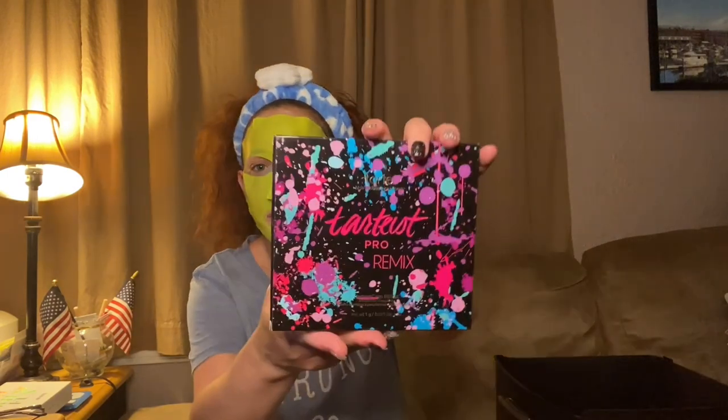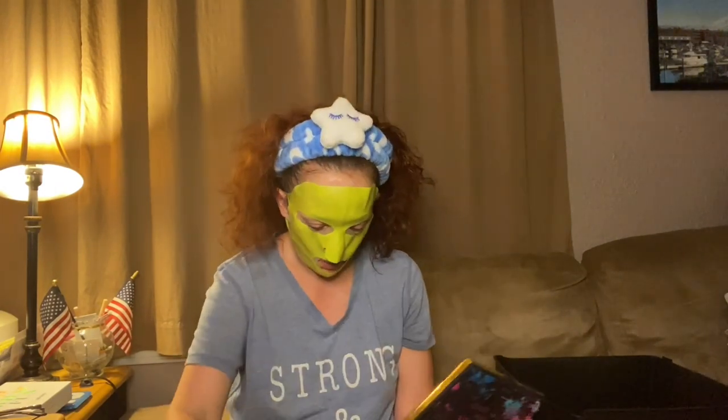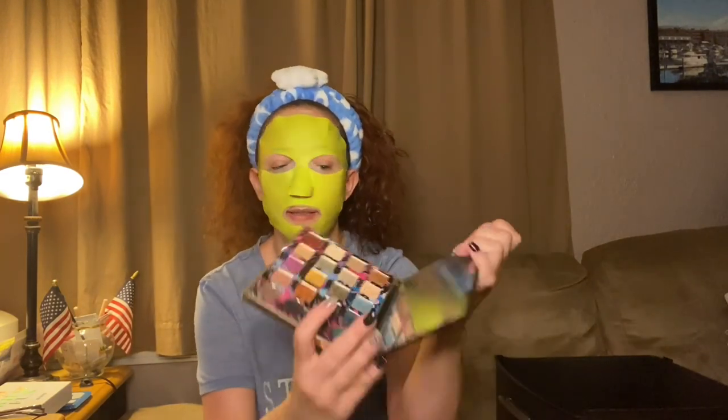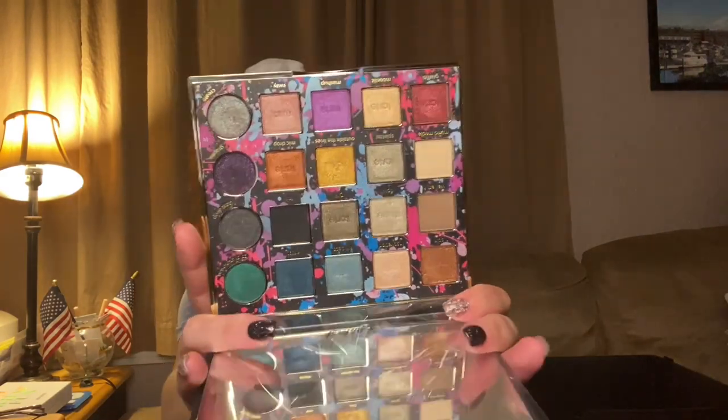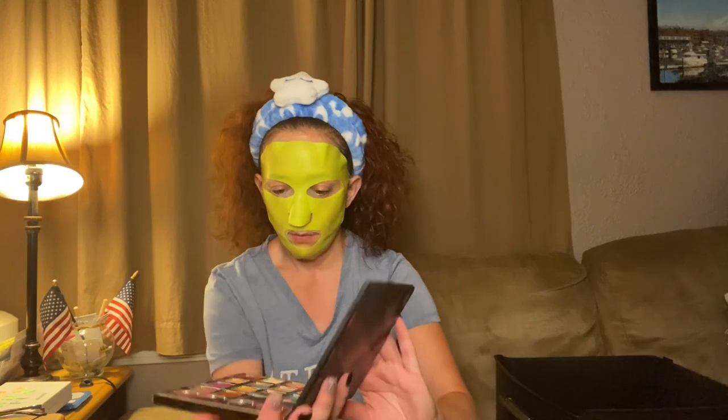Next we have the Tarte Tartiest Pro Remix — I'm not sure if this is the one I got from Mercari or from Laura Jane Loves Beauty. Tarte is a great product. This is what she looks like inside — nice mirror, really beautiful colors. It's all shimmers, maybe two mattes. It smells like chocolate! Really beautiful palette.